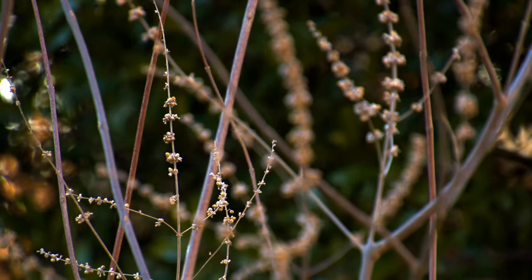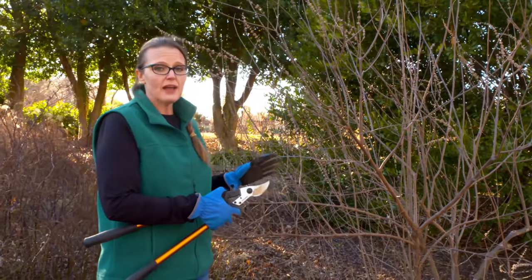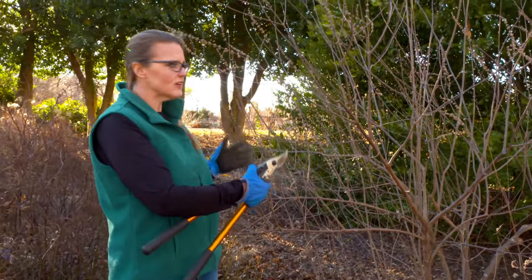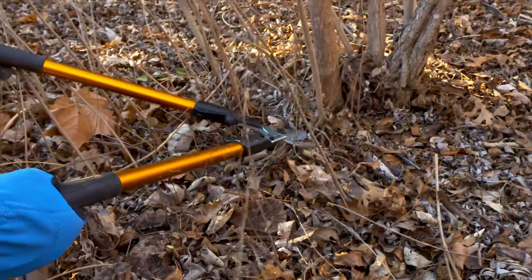On plants that bloom on new wood, you want to go ahead and prune them in late winter or early spring — around that February-March timeframe. The flowers will develop on the new growth that comes out that spring. So we're going to go ahead and prune this back, get our shape back, and maintain the structure we want underneath here.